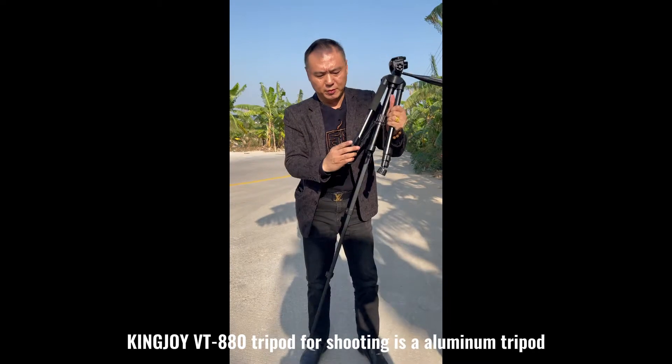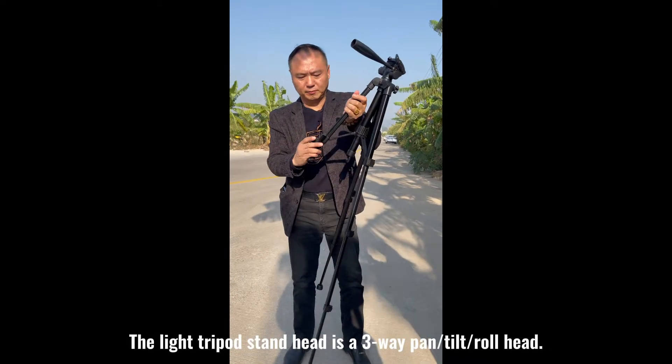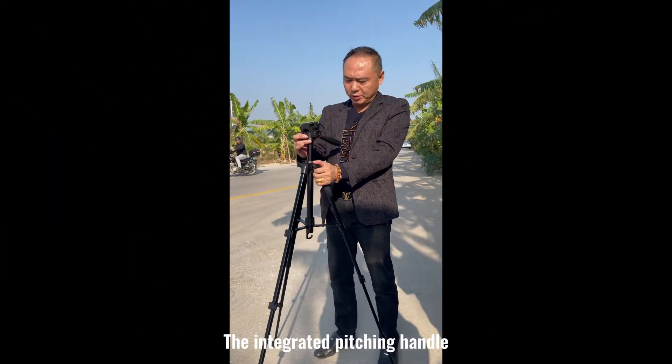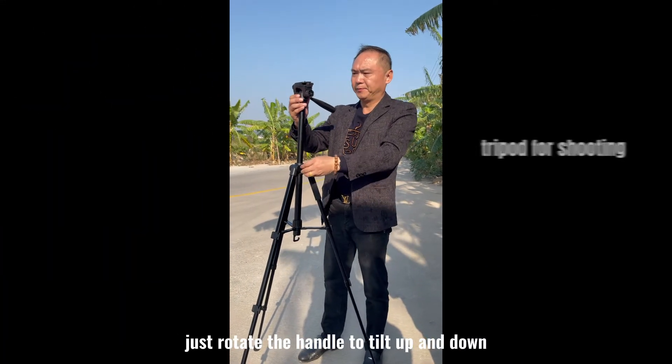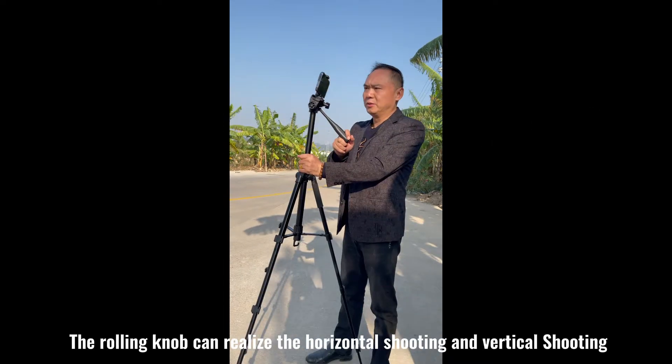KingJoy VT 880 Tripod, for shooting, is an aluminum tripod. The light tripod stand head is a three-way pan, tilt, roll head. The integrated pitching handle — just rotate the handle to tilt up and down. The rolling knob can realize horizontal shooting and vertical shooting.